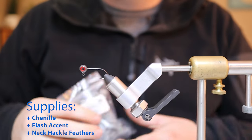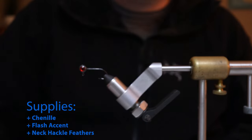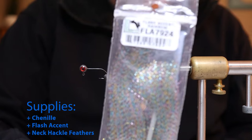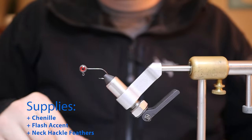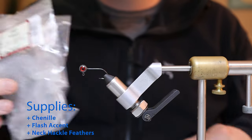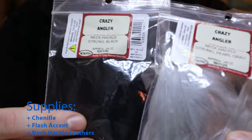For supplies we're going to need our chenille, our flash accent, and finally our neck hackle feathers. We're actually going to be using two — a gray and a black one.